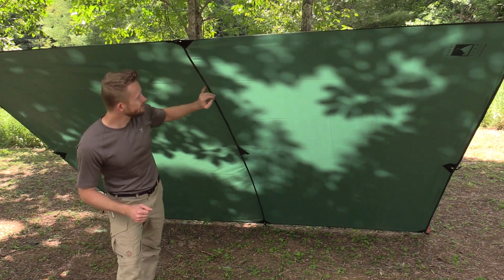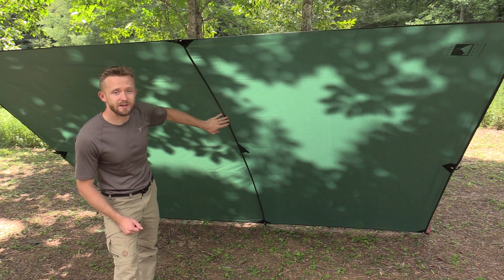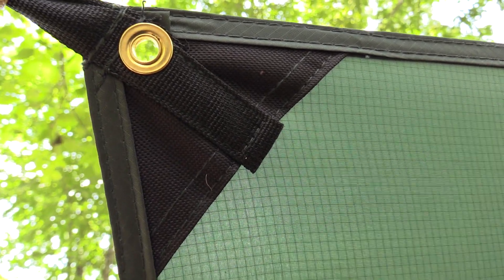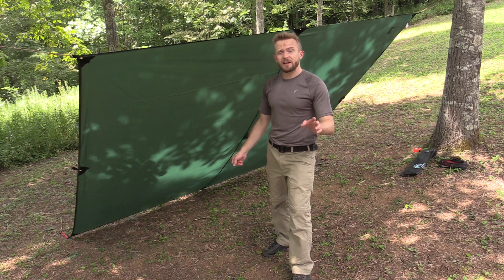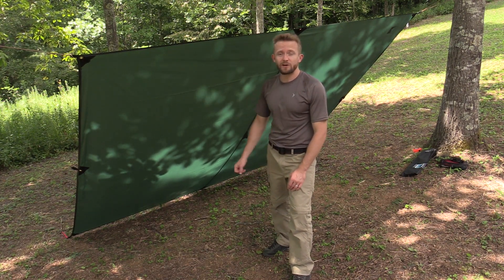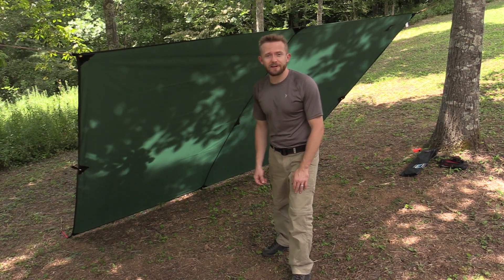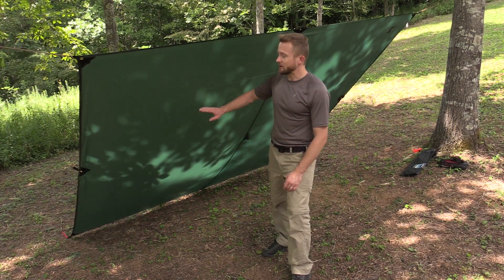All of the stitching on this is fantastic. The seam in the middle has been sewn and it's also been sealed for you, so you don't have to do that yourself. Each of these grommets and tie-out points are reinforced — very, very sturdy. This is a great tarp. You may be wondering, can you use this with a hammock? Absolutely you can — I have, and it works well in that regard. Going back to the price — $60. You can find it just a little bit cheaper here and there; Amazon has it for about $55.